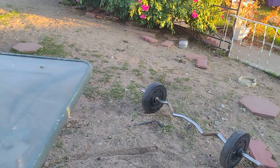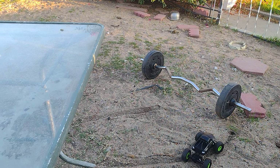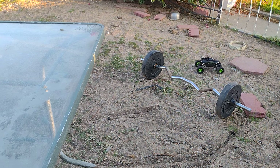Let's check it out. So it crawls, for sure. Pretty fast. Pretty fast.